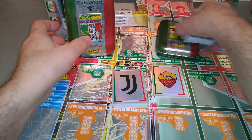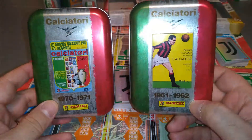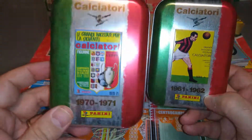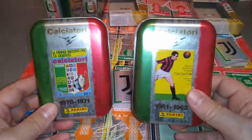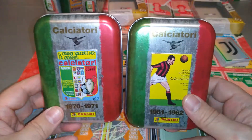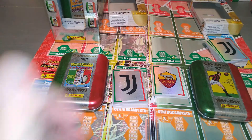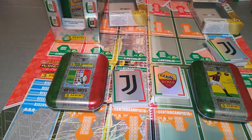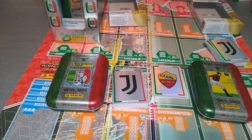I hope you guys have enjoyed this fantastic video. We've opened two tins from the Calciatore 2021 — the first ever cover, 1961-62, then a decade later, 1970-71. Fantastic collection, always good from Italy for the Calciatore. Don't forget guys — smash the like button where you see the thumbs up, subscribe to the channel, put your comments down, let me know what you think, and keep notifications on. Push that bell and you'll get notified every time I upload a video. Till next time — enjoy the hobby, take care, I'll see you all again in the next video.